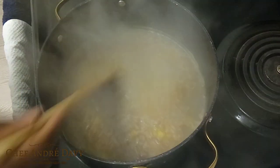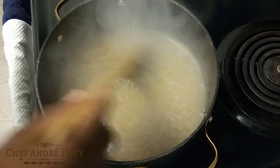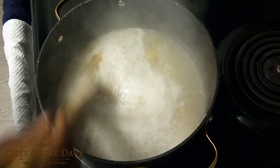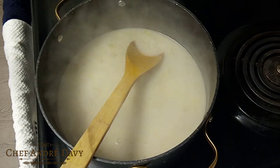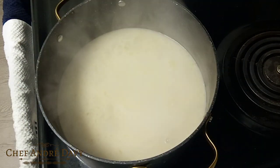After two minutes, my oat and my pineapple is cooked, so I'm gonna add two tablespoons of heavy cream and allow that to simmer for another minute.